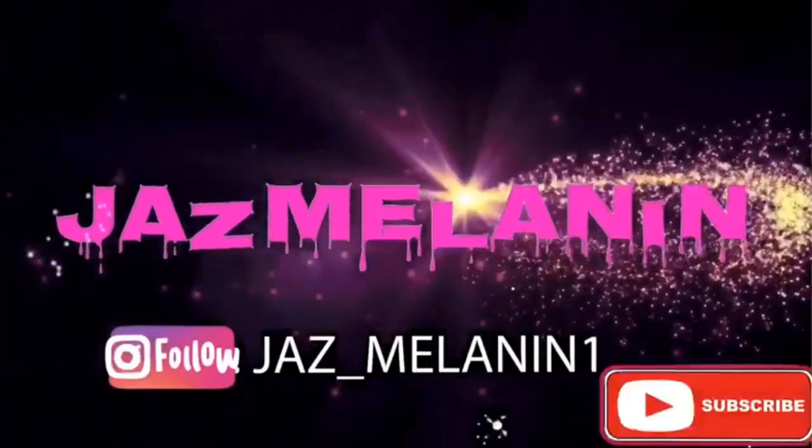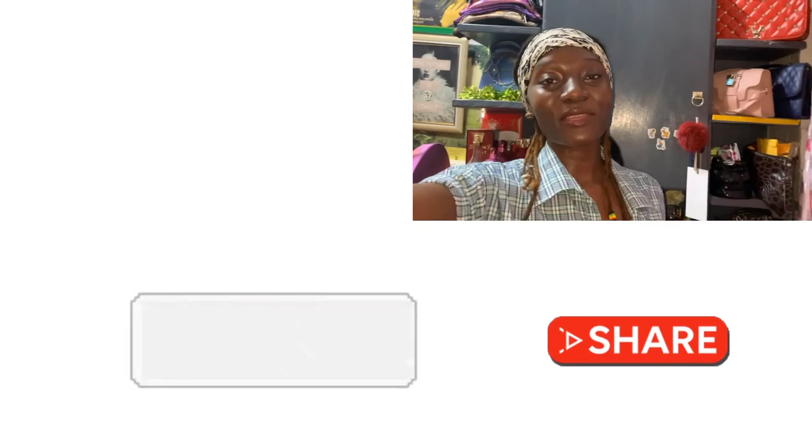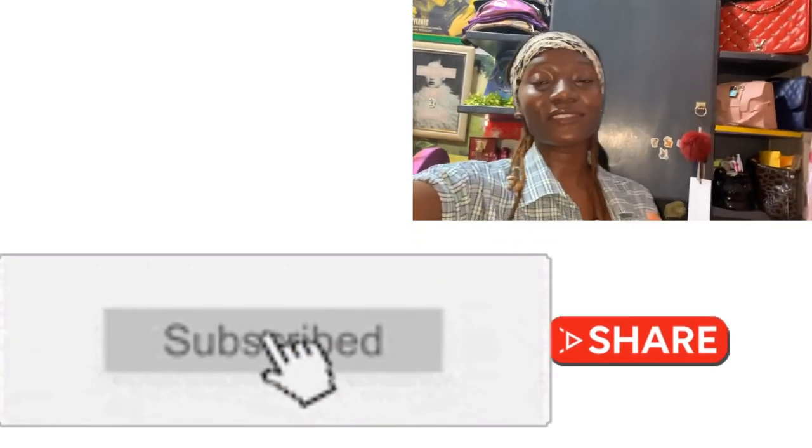Hi guys, what's up! If you're new to my channel, make sure you click on that subscribe button, like this video, and share it with your friends and loved ones. Welcome back, it's your girl Jasmine and I'm back with another video. Today's video is a little bit different — we are going to show you guys how to clean color transfer on your shoes, your handbags, and your car seat covers.